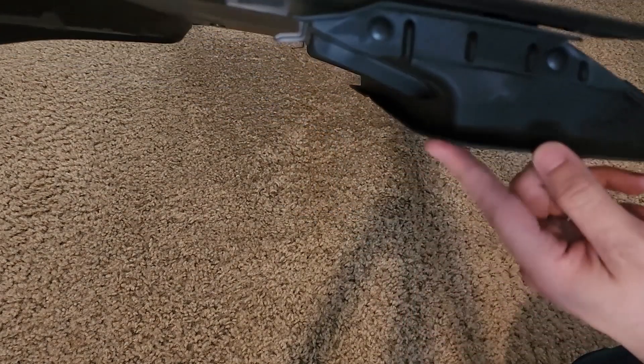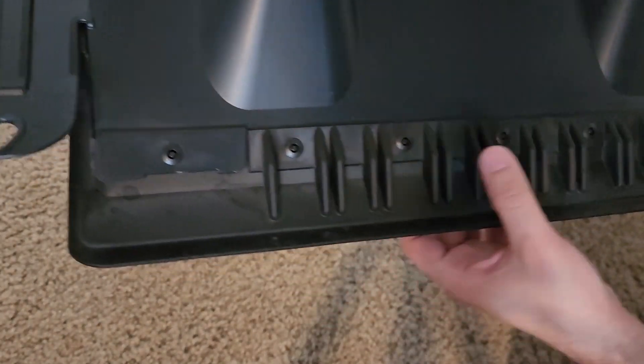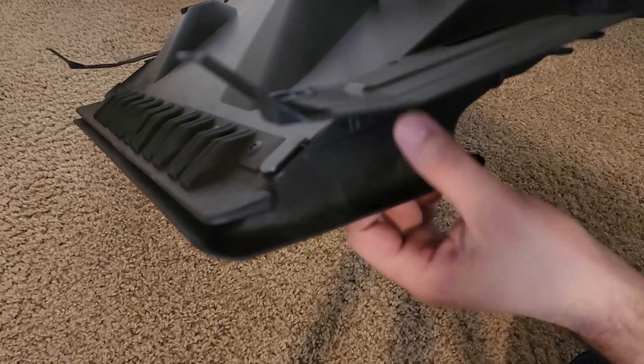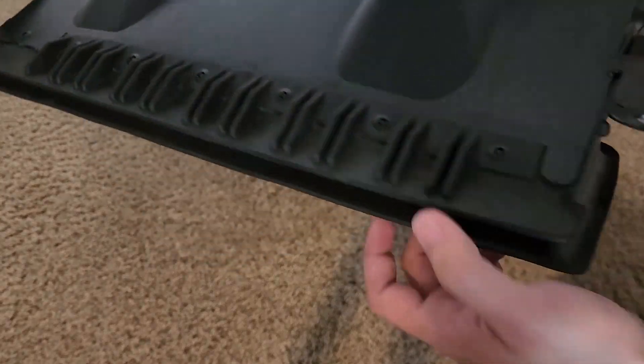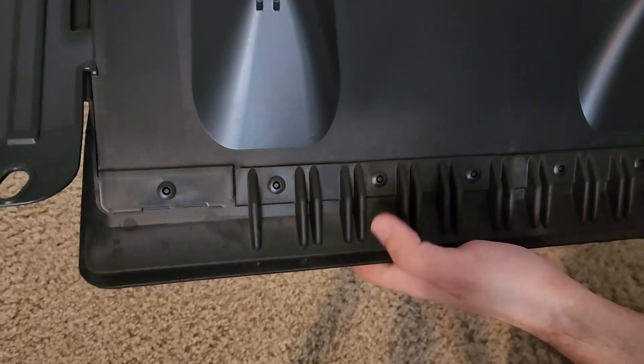Back to our shroud assembly. We're now going to remove the OEM air tunnel here by disconnecting all these plastic rivets that attach it, which should be able to be done by hand. If not, we can either try using pliers or even drill them out with a small drill bit.